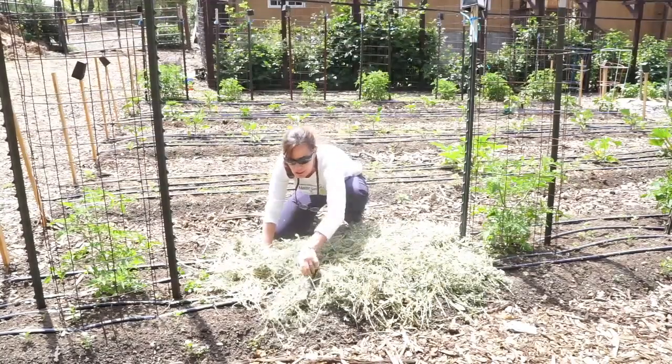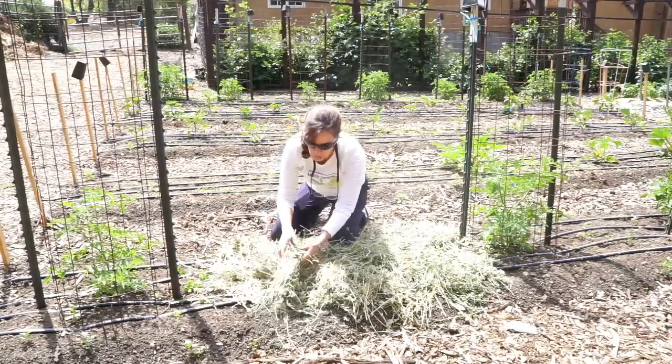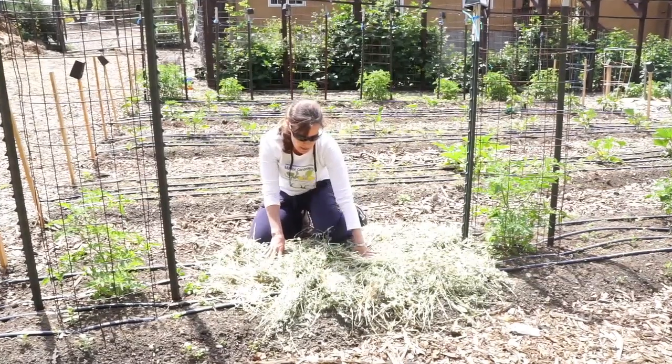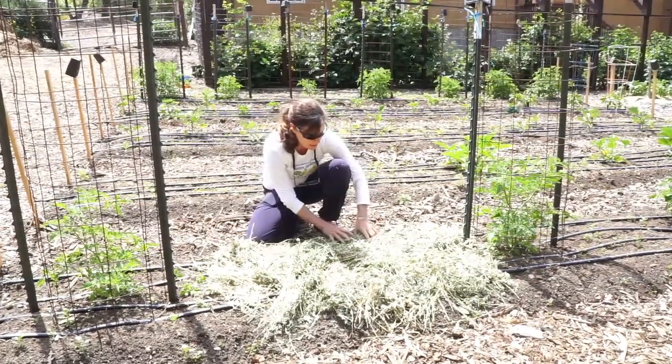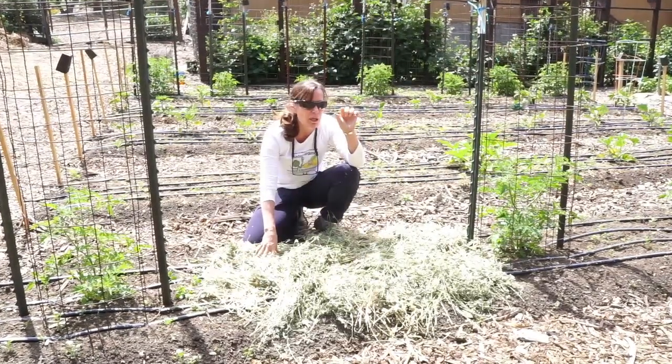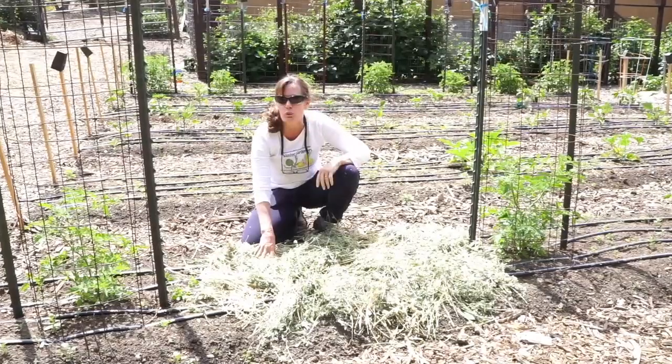What I like to do is when I mow my lawn — if you're not grass cycling, which is actually the best thing to do — but if you're not grass cycling, save those clippings. They're so fine and they're a great mulch.